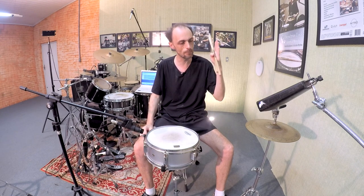How to internalize the maracatu clave? Hey guys, how have you been? I hope you have been great, and in this video I'm gonna show you an exercise related to the maracatu clave and how to internalize it.